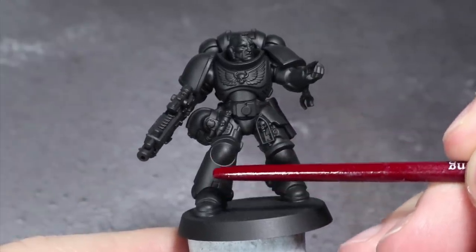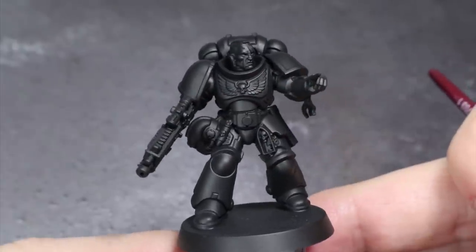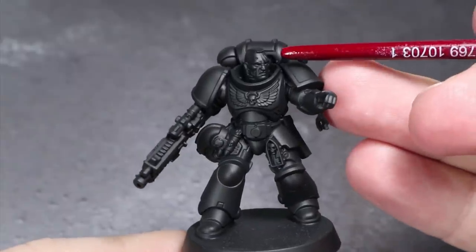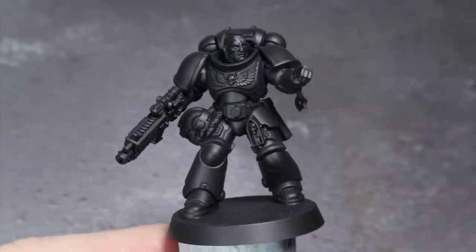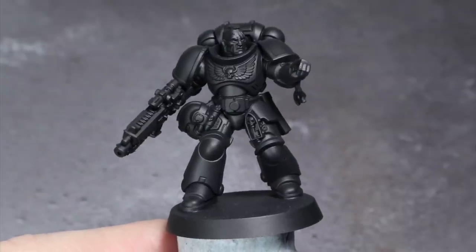You can see various points of the model that are slightly less black because the light is reflecting from them. It's these points that we want to add our lightest paints to. By taking these photos, we ensure that the angle of light remains consistent across the model regardless of the light source you use for painting. Once you have your reference photos, we can begin to start with the painting.